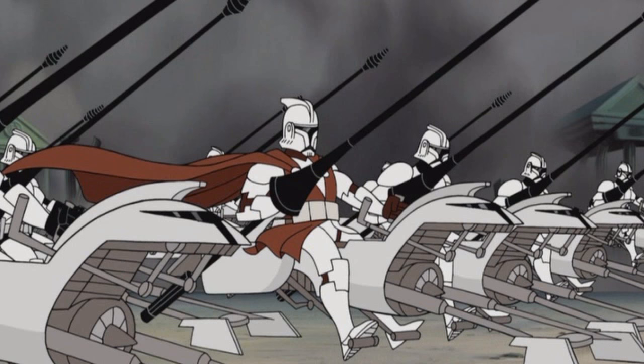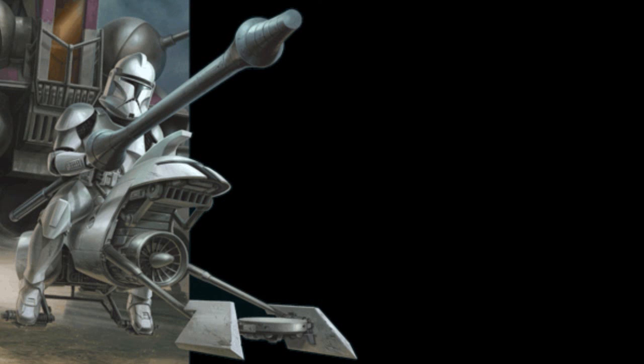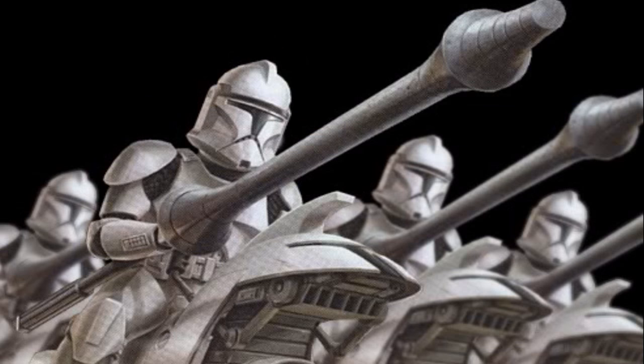Fifth are the clone lancer scout troopers. They were specialized in speeder bike combat. They rode special Aerotec 105k lancer bikes and wielded powerful lances.